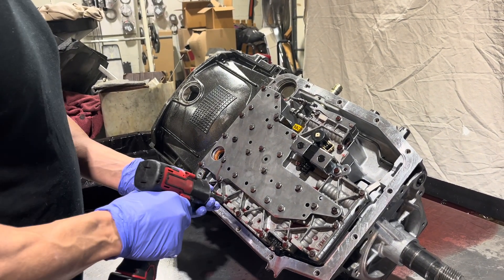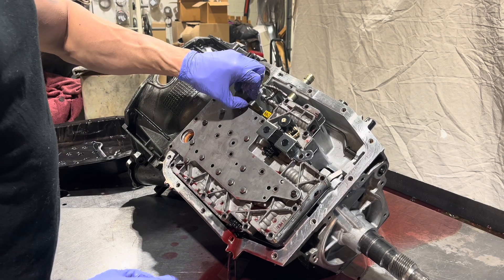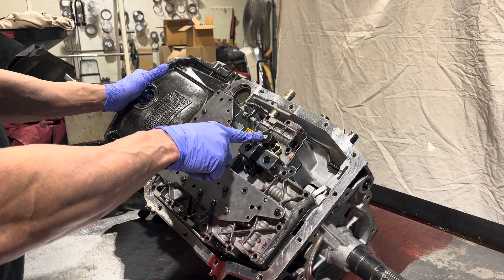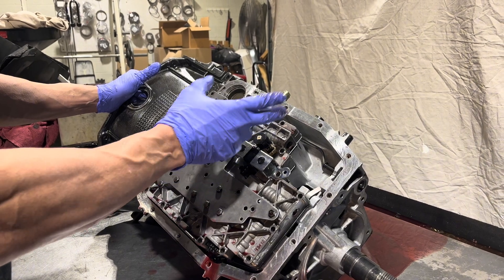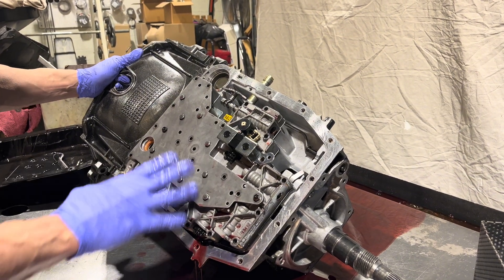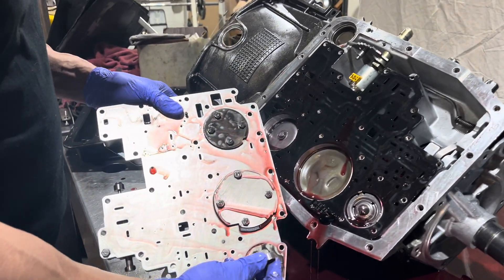We get the valve body and filter out. The wiring connector - those are available if you need them, they're not typically a source of concern. There's a bracket that holds the solenoid in. When we do these, we like to change all the solenoids because they're high failure items. There's an assembly with two shift solenoids, a torque converter clutch apply solenoid which is a PWM or duty cycle solenoid - this can give you converter shudder and strange problems, codes P0740 and P0741 when it's not working right. The pressure control solenoid wears out and you'll end up with burnt clutches from that, so it's best to throw these out and start over. They're pretty inexpensive.